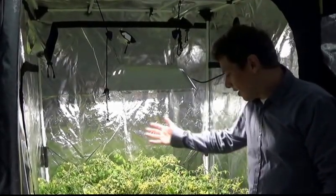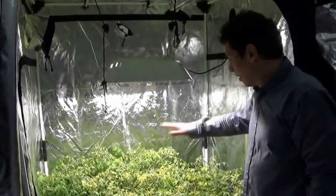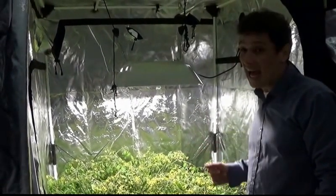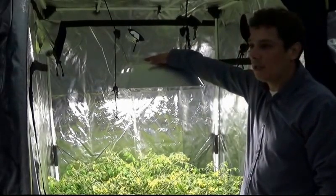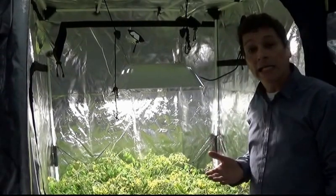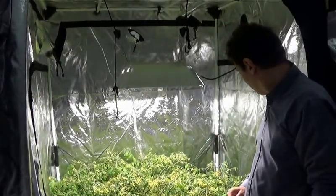Here we have it at 20 inches, and I see that this light covers the same footprint as a 600 watt. So you're at half the electrical savings already, and maybe some savings in heat. Not quite like an LED savings in heat, but there are some savings in heat — dramatic savings here.